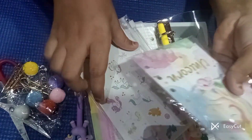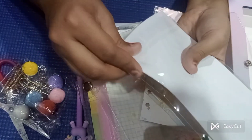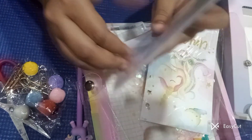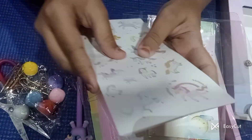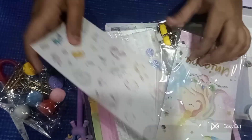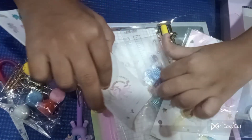We have got some dividers — cardboard pieces — and this one has got some stickers. We have one unicorn sticker sheet. Now I'll put it in the pack.